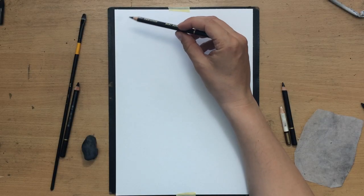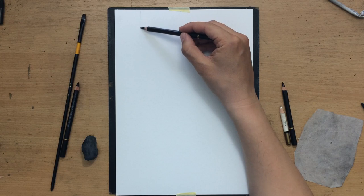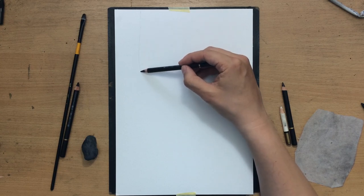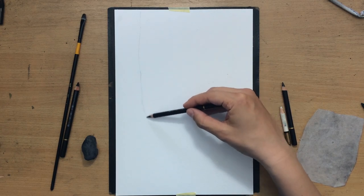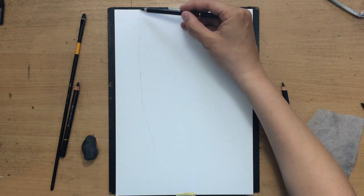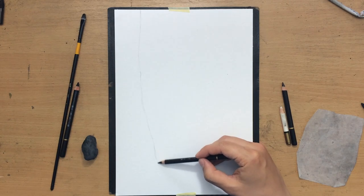I'm going to work mostly with the Koh-I-Noor Gioconda charcoal pencils, but I'm going to start with a sketch using one of the Koh-I-Noor Silky Black pencils. The paper I'm working on is about 220 gsm and about nine by twelve inches in size.